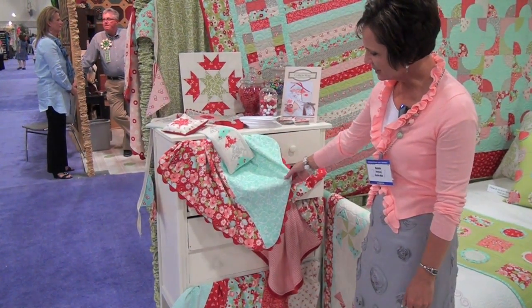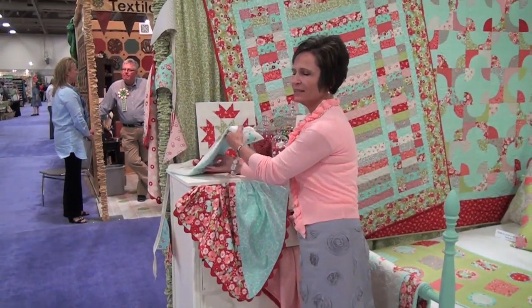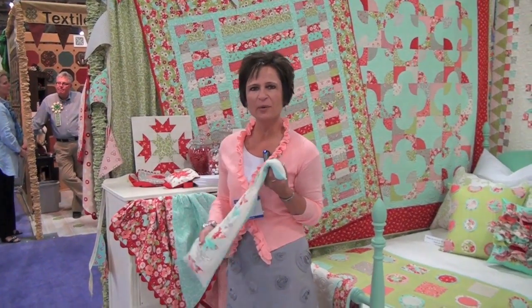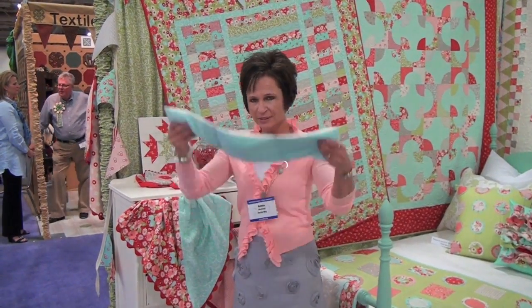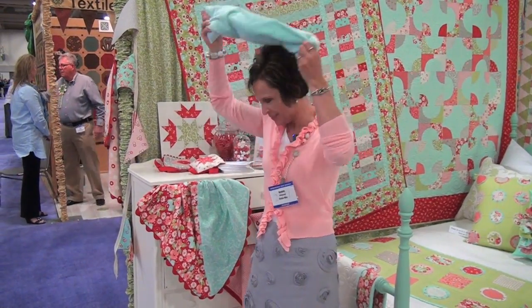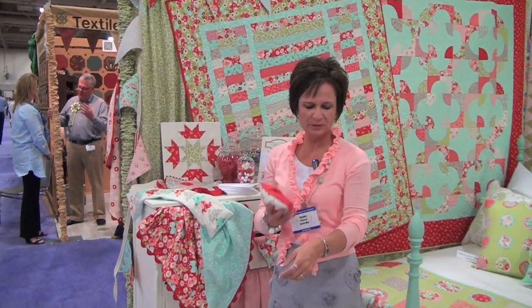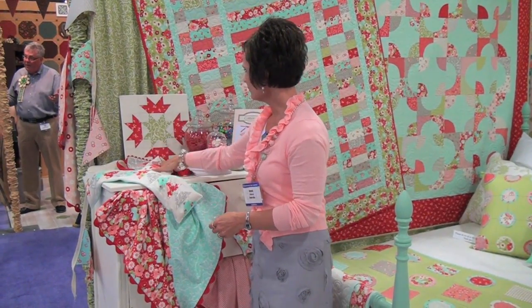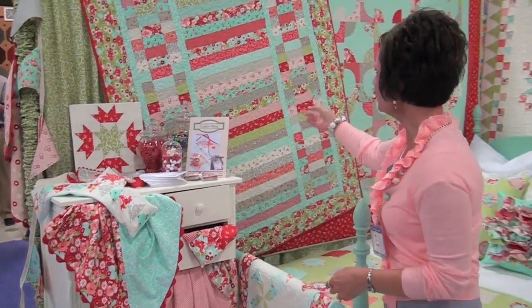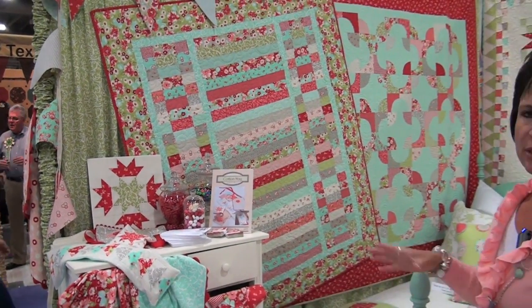This is called Super Simple Receiving Blankets — they're made out of our nice flannel and there are three different ones. And these are rice bags that you can put in the microwave or freezer and put on your shoulders to soothe your muscles. There's one that ties on and one that you can just set in place wherever your shoulder or knee is aching.